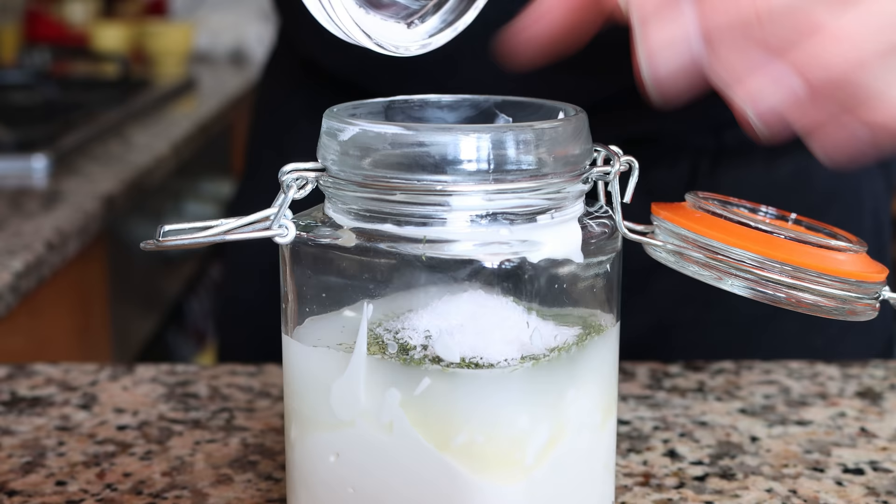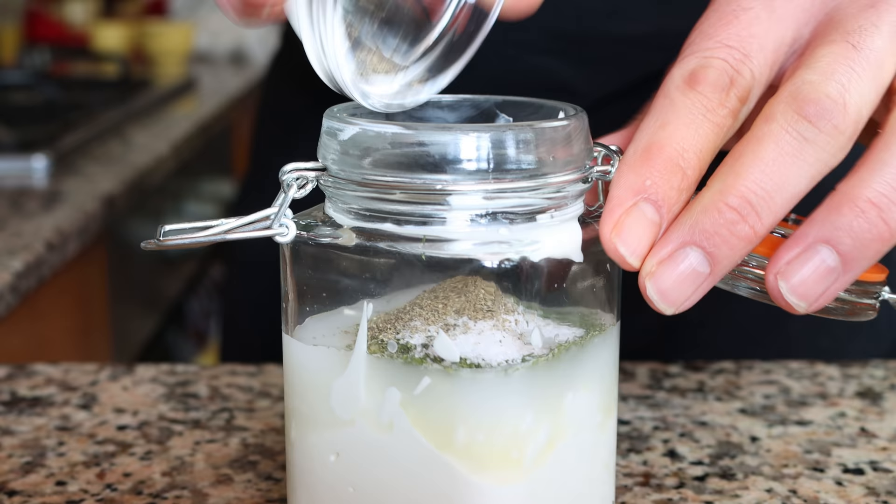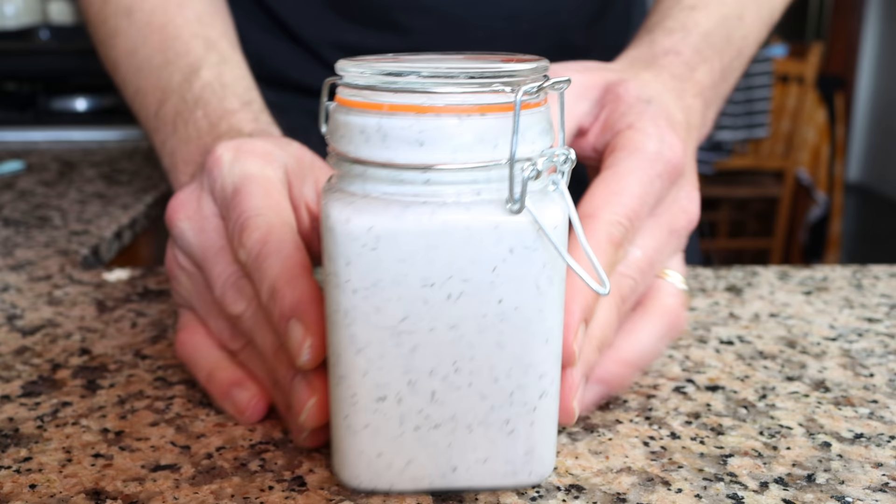Add a generous portion of freshly cracked black pepper — the black pepper brings out an incredible flavor in the Greek yogurt. Give this a quick shake so all the ingredients are well mixed and the dressing comes together. Our third recipe is done: a creamy ranch dressing filled with great flavors, super easy to make, and actually healthy thanks to that Greek yogurt.